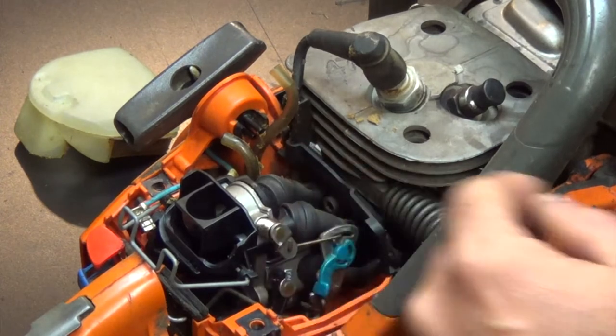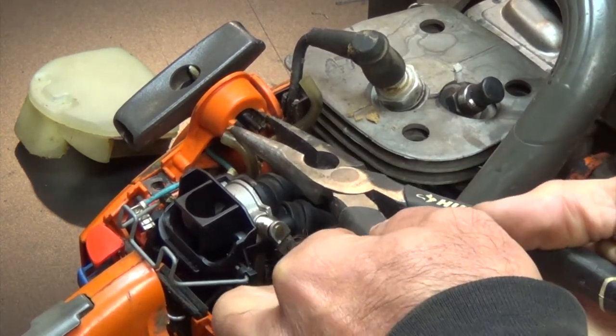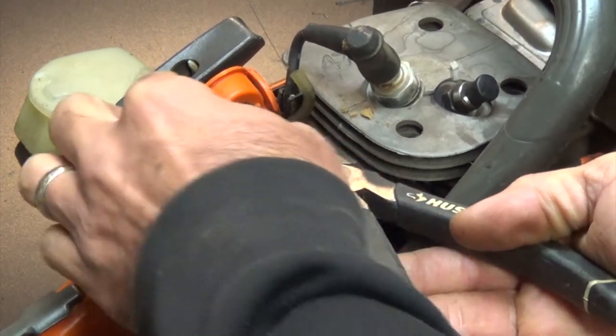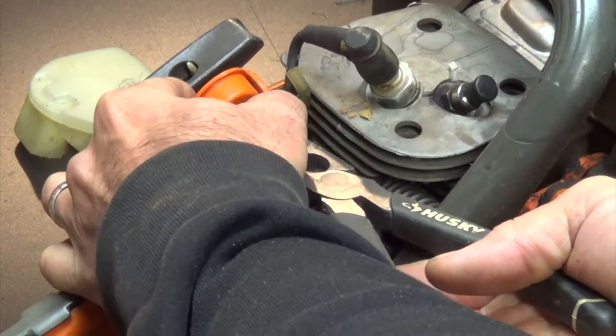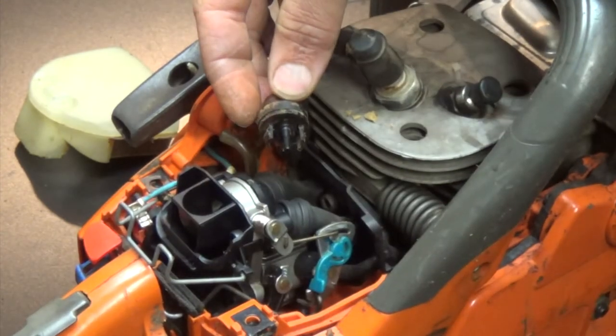There are two plastic pieces on either side that you'll need to kind of pry in and squeeze in just a little bit. Use a pair of pliers like this — just squeeze them in. Be careful, don't break anything, and it just pops out. There we go.